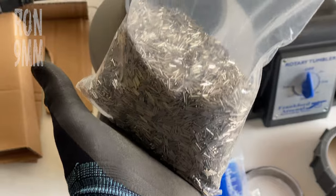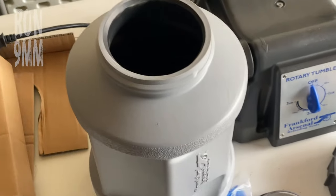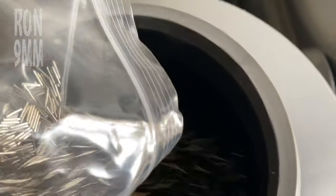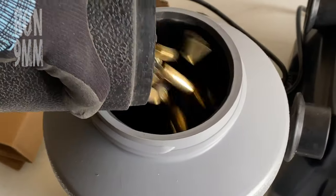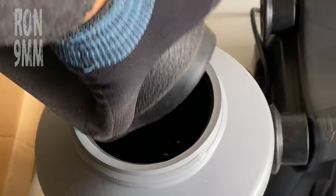I stand corrected — this is actually five pounds of tumbling media, and they say you don't need it for the first cleaning, but I like it because it makes everything extra shiny. It's very simple: add this, and brass, and more brass, and more brass, and more brass.